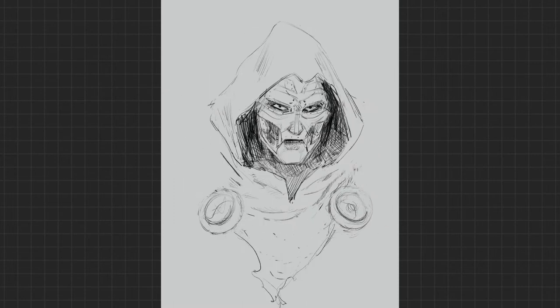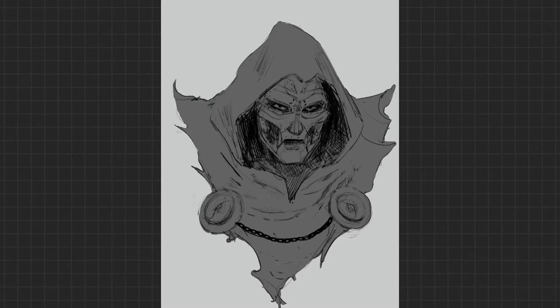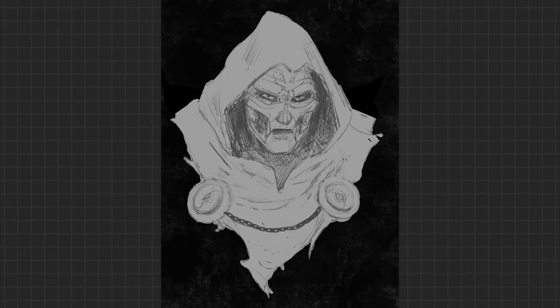I'm breaking down what I want his portrait to look like. Oh look, I'm adding some textures right now. For those of you who don't know, I am a complete dirty whore for textures. I love them, I can't get enough of them, I overuse them. To anybody who knows me, I always need to dial back the amount of texture I put in my work — whatever it is I'm drawing.